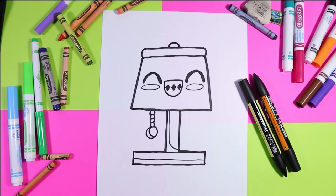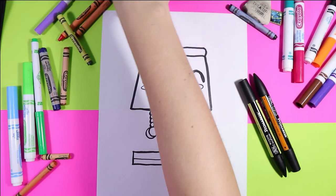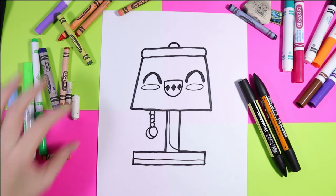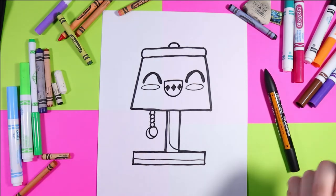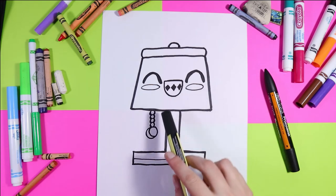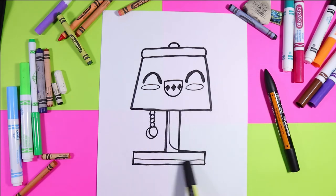I'm going to use felt markers to color, and then I'll go back and highlight with some of my wax crayons. I'm going to use yellow and orange for the lampshade, and then I'm going to use turquoise on the base. But you pick the colors that you like and that make you happy.